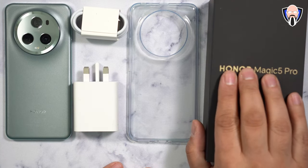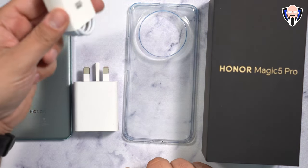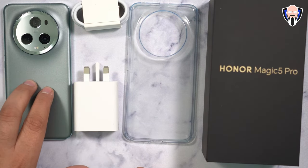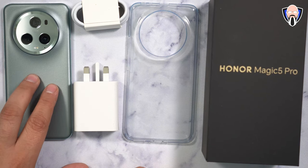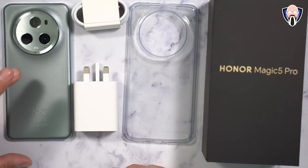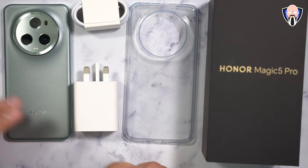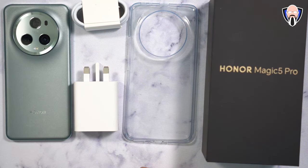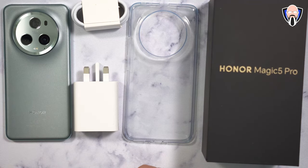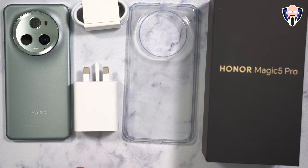Here's the package — the Honor Magic 5 Pro box. We have a clear case, we have the 66-watt charger, we also have a USB-A to USB-C cable included in the box. We also have a screen protector. The version I have here is the metal green color, and there is also the black. The black one is a little bit more reflective, more of a mirror finish. This one definitely looks really nice, almost like a moss green. We have triple 50-megapixel cameras on the back, wireless charging, and a 5,100 mAh battery supported with 66-watt charging as well as wireless charging.